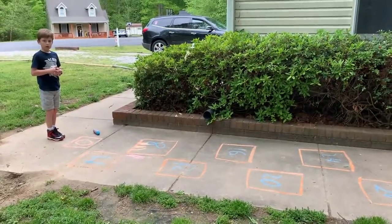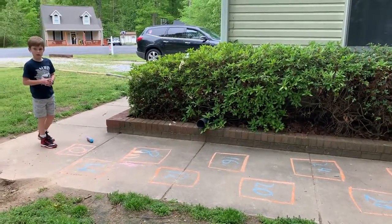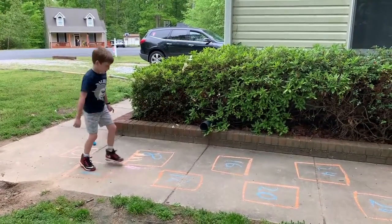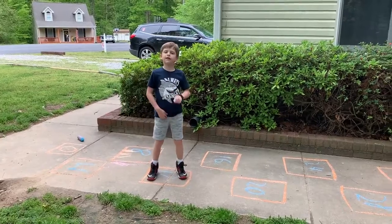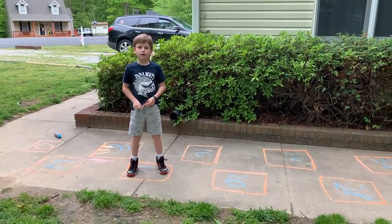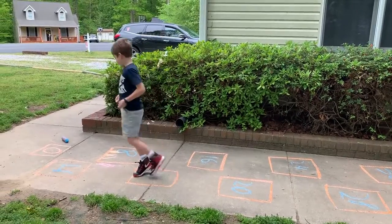If I ask Finn to hop out three groups of four — Finn, can you show me how many jumps you should take? Three groups of four. One, two, three. What is three groups of four? Three times four is twelve. Very good. Go back to start please.